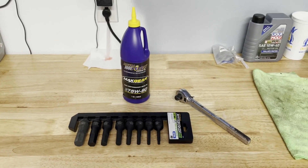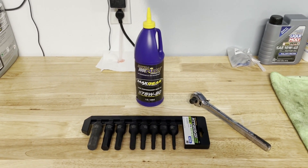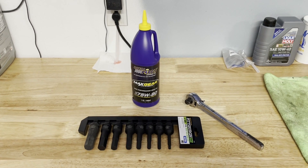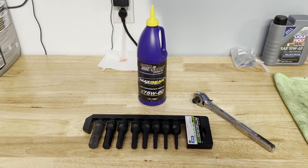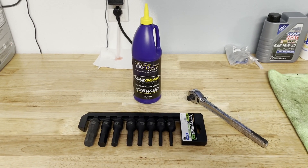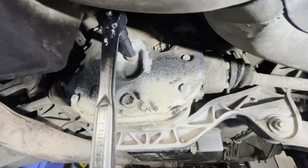To get this done, we've got a new set of hex keys — big ones, all the way up to 19 millimeter. We're going to put Royal Purple in there, and we've got our half-inch ratchet to pull the 17-millimeter hex plug out and get this thing going.